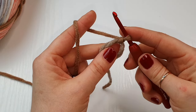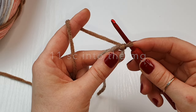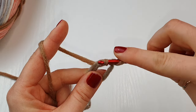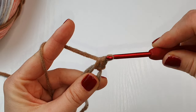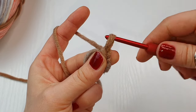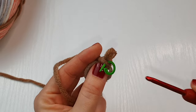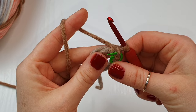Now we are ready to place 11 single crochet inside your magic ring. For wider feet you can place more. Insert your hook in the ring, yarn over, bring the loop up, yarn over and pull through. This is your very first stitch. Place your stitch marker and place 10 more single crochet because we need 11 altogether.